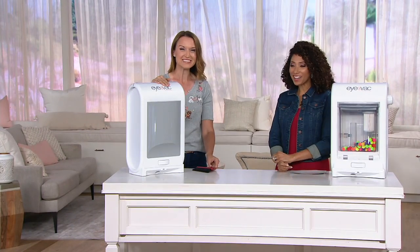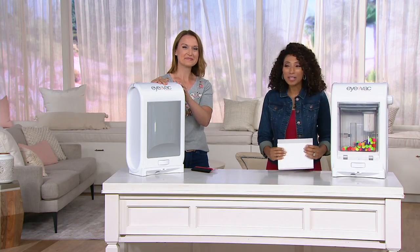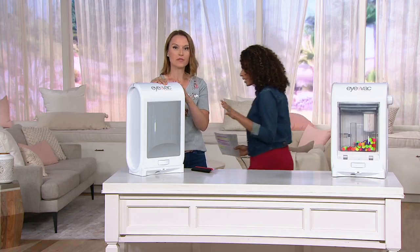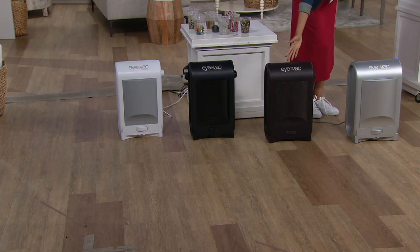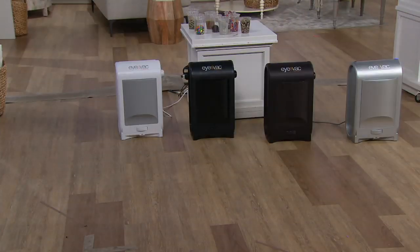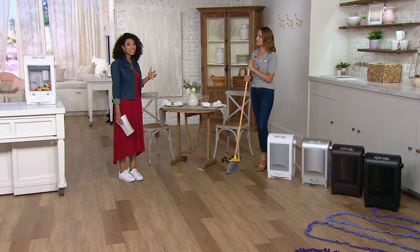It really changes the way you clean your home — or the way your kids clean. Anything that makes kids want to help clean up is exciting. Let me take you through the colors: the exclusive bronze — we are down to the last seven dozen. Silver is also exclusive to QVC. We also have black and white options. This is available with free shipping and handling — that's a huge savings. And with our 30-day money-back guarantee, try it for 30 days; if it's not for you, send it back. It's a fun, easy, convenient, time-saving way to clean up.